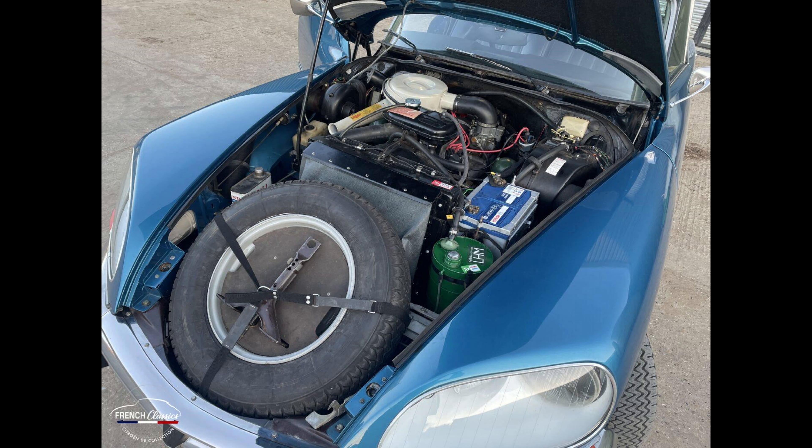The car also had a 2.3 four-cylinder engine with 115 horsepower — not bad for that time.